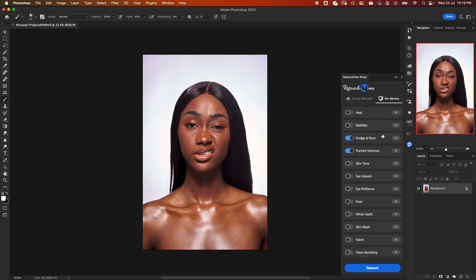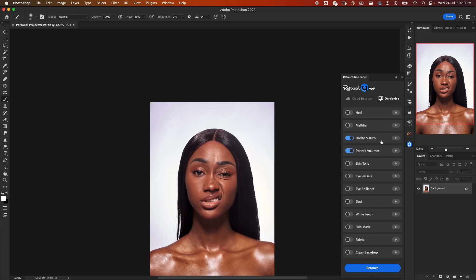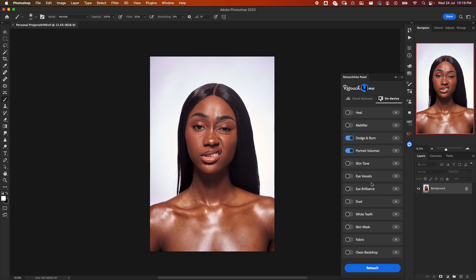Over here you have 'Cloud Retouch' and 'On Device.' The 'On Device' options are the plugins I have installed locally on my system. This panel can work both for locally installed plugins and the cloud version. For this video we are focusing on the cloud version, so let's go to cloud.